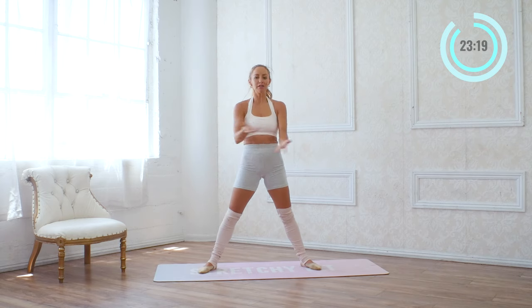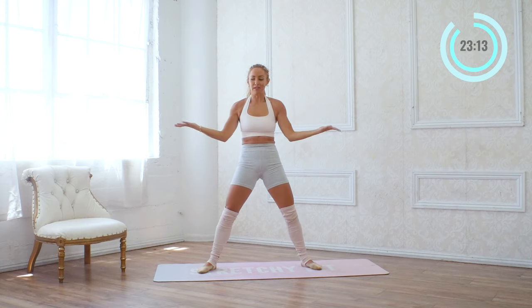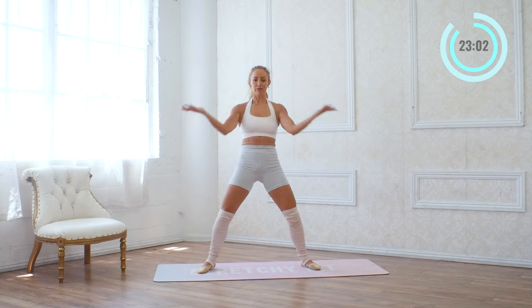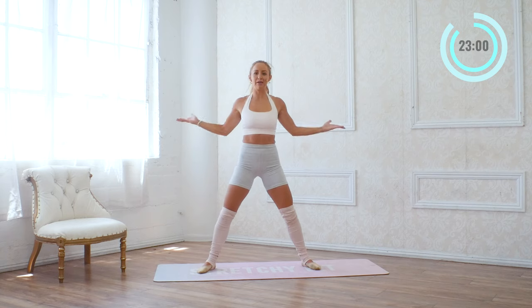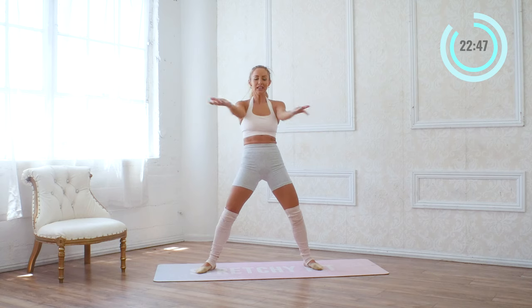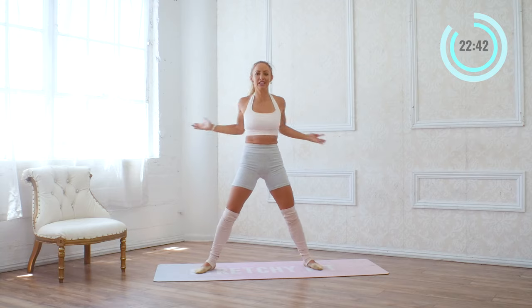Now we're going to get into the arms. This is going to be really good for your posture — it's going to stretch your pec muscles and work all those back muscles. So we're going to take the hands face up and just pulse it back, back, back, back. Good, for eight, seven, six, five, four, three, two, one. Now we're going to reach forward and back, forward and back — every time you come back, I want you to squeeze the shoulder blades together. Reach, and reach, and reach, and reach — for eight, seven, six, five, four, three, two, and one.